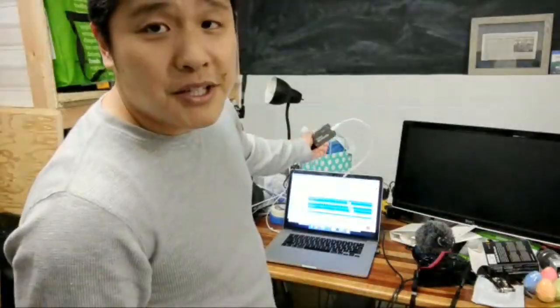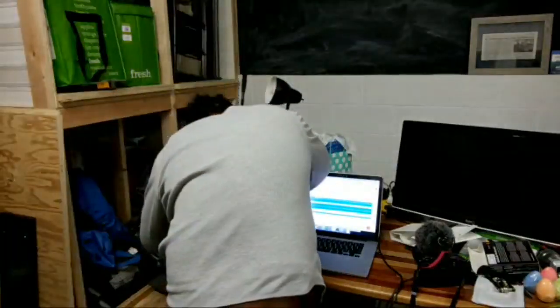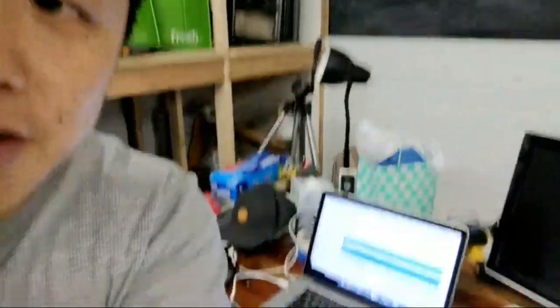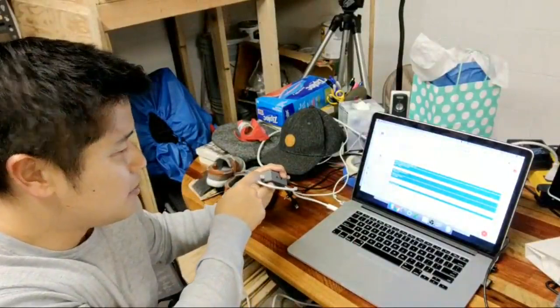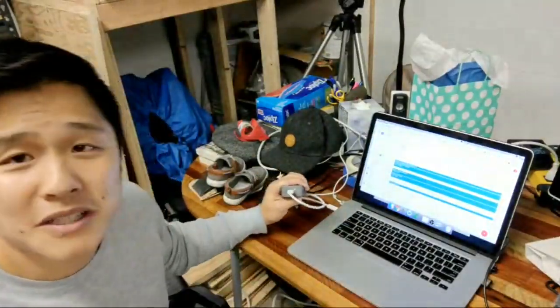And then what you're going to do is you're going to plug this into your computer into your Thunderbolt input. Once you do that, when you plug it in, you'll see that there's a light here. I don't know if I could get it at the right angle, but you can see the light is on. That's how you know it's on.